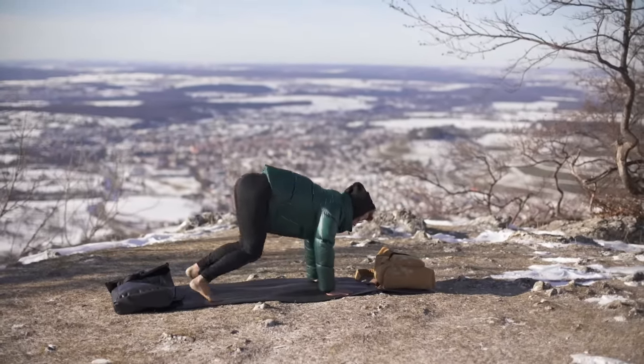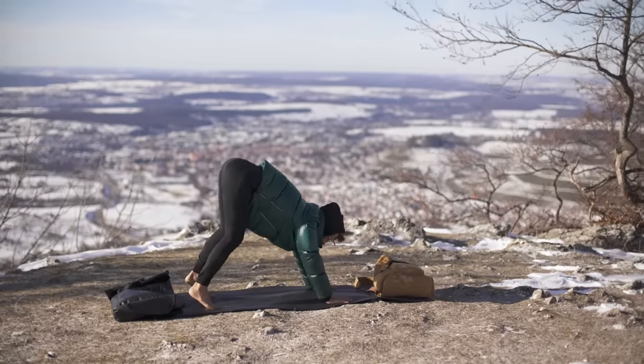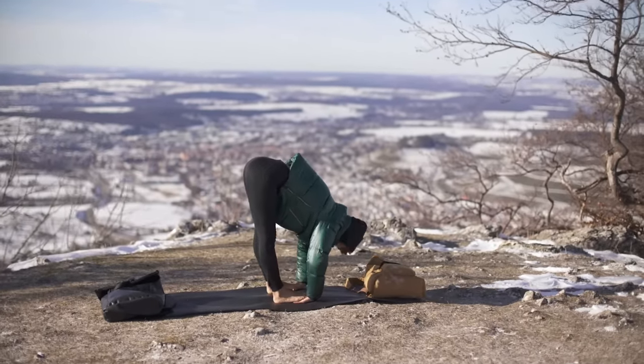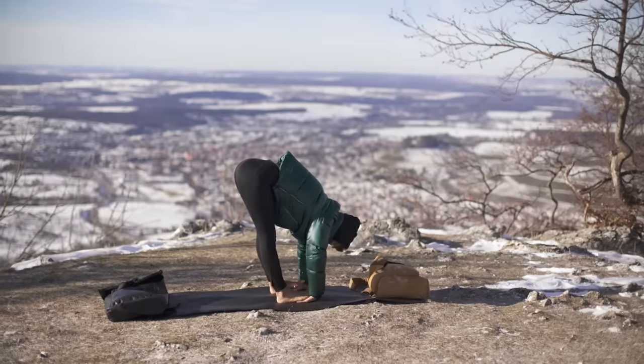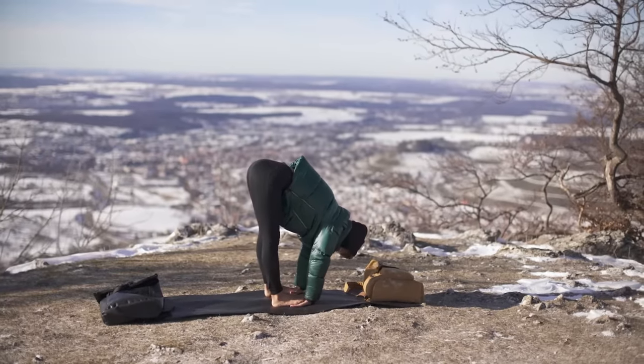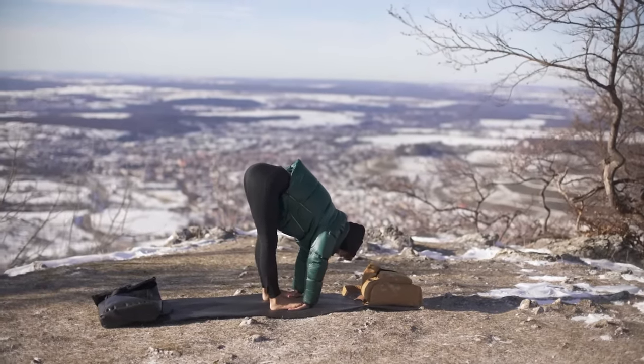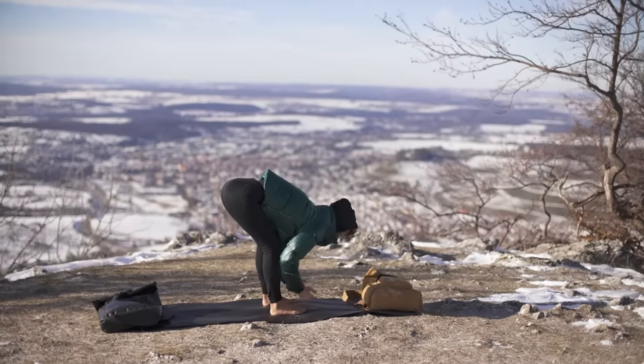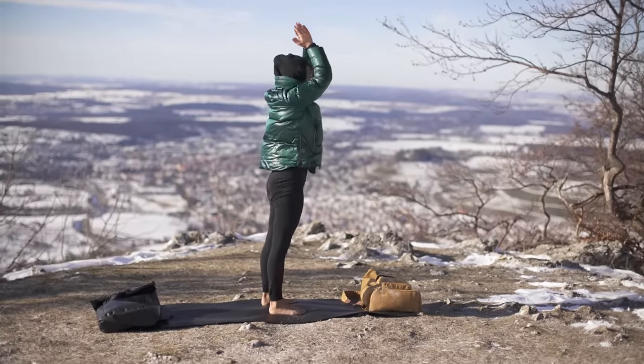Inhale, come back into a downward facing dog. From here jump forward to your mat. Bring your hands underneath your feet and then walk with your feet on your hands. Great exercise to give your hands a little massage. And now come up into mountain pose again.